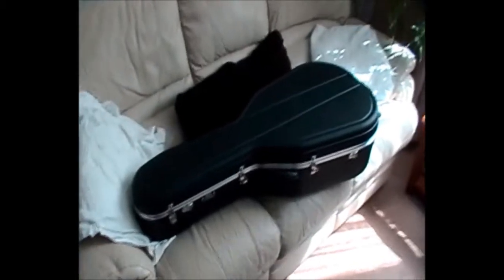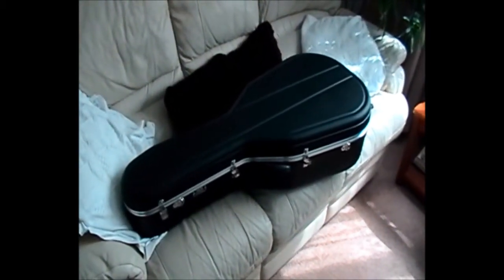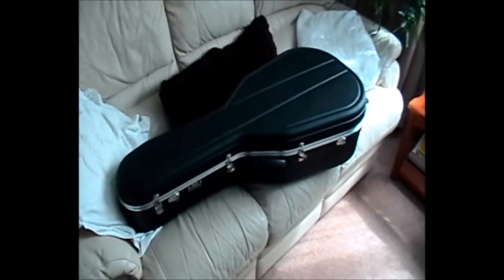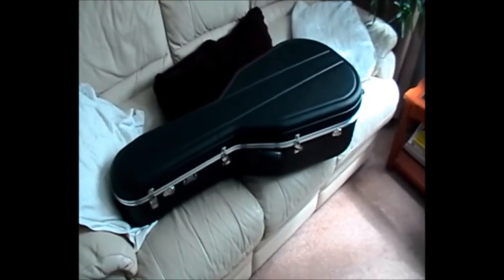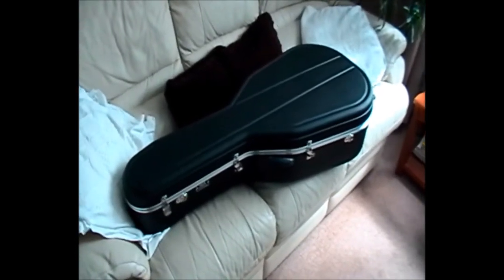There's my new guitar — looks beautiful, doesn't it? Okay, now you've seen it, I'll turn the camera off. What, you want to see what it looks like inside the case? You've got a cheeky side, haven't you?